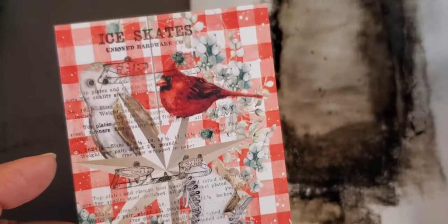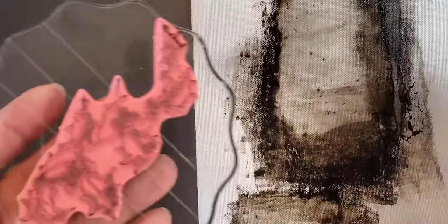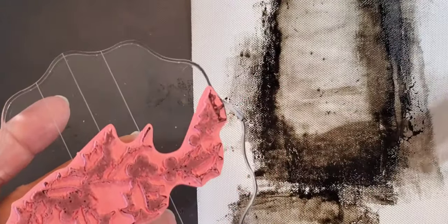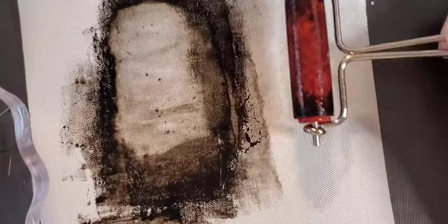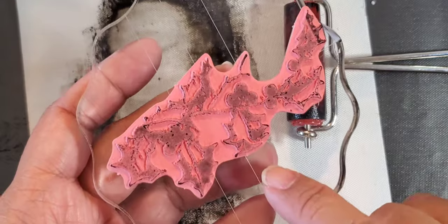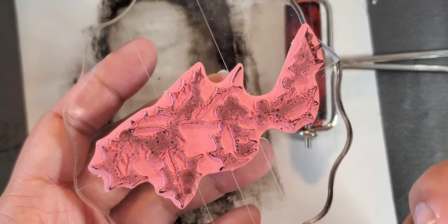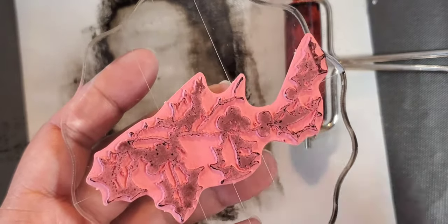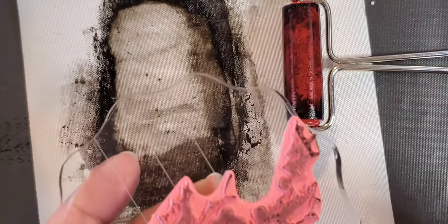Here are a few images — one with an ice skate stamp, one with text. These are drying. Because it is toner ink, you run it through your Minc with whatever foil you want. He talked about using stamps that have more open space, more lines, as opposed to a totally solid image. So I went through a bunch of his stamps, especially for Christmas, and picked out ones I really wanted to use.